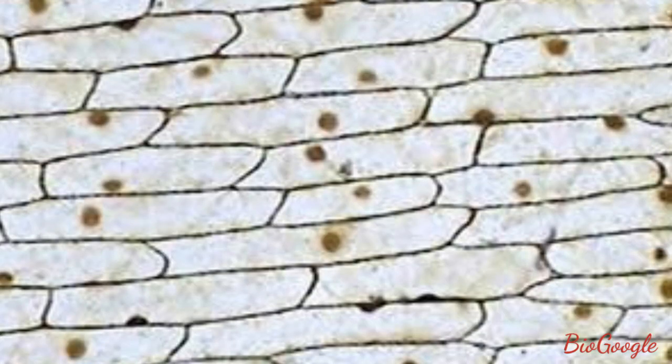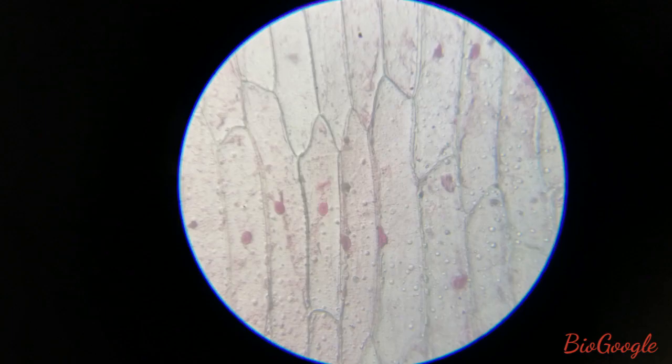When we focus the prepared slide on the microscope, this is how the cells look. This is the actual image observed under the microscope, usually on the 10x objective of the microscope.